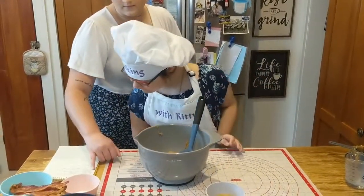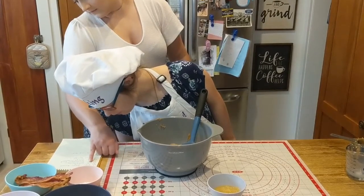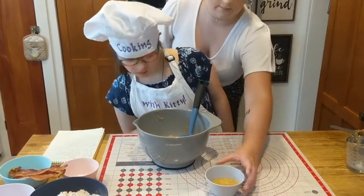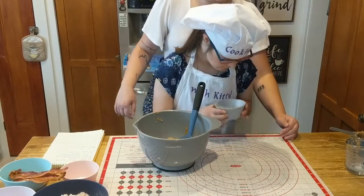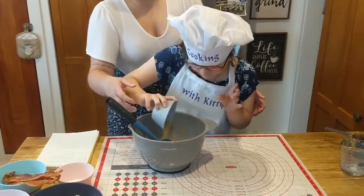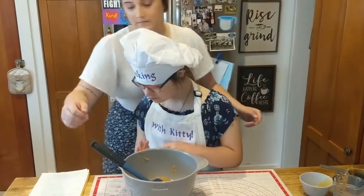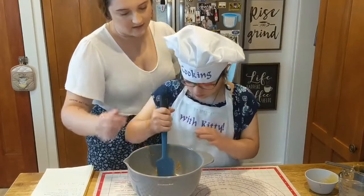And now, one-fourth cup applesauce. Pour that into the bowl. Good job. Now that we have our peanut butter and milk and applesauce, we mix everything together.